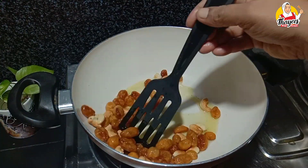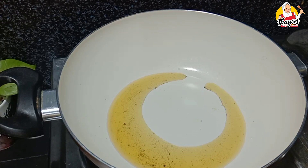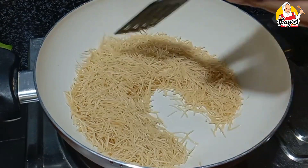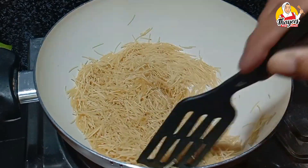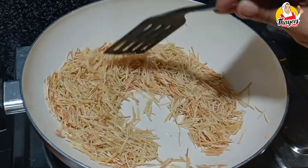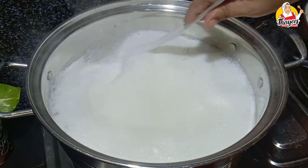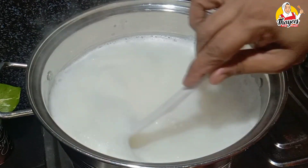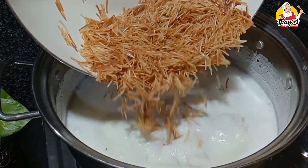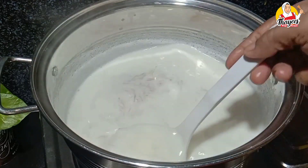We will roast the cashew nuts and raisins. Now we are going to roast the sesame seeds. We are going to mix some of the sesame seeds.